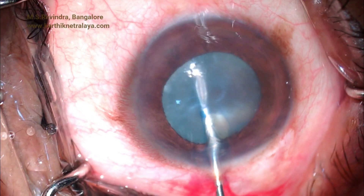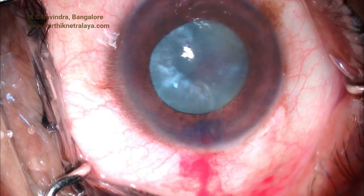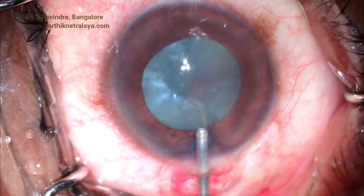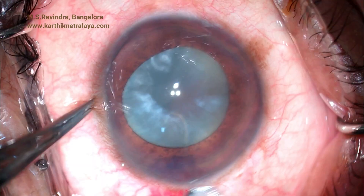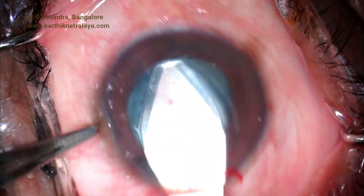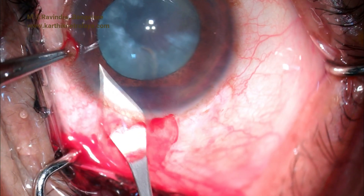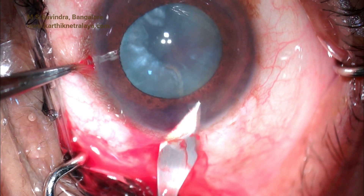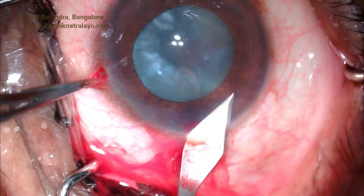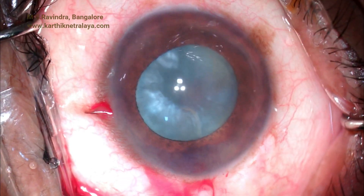A thick-bore needle is passed through the tunnel, the anterior capsule is punctured, and the liquid cortex is quickly aspirated. Viscoelastic is re-injected into the anterior chamber and the tunnel is enlarged. A trapezoid tunnel is created so as to minimize damage to the endothelium while the nucleus is being removed.